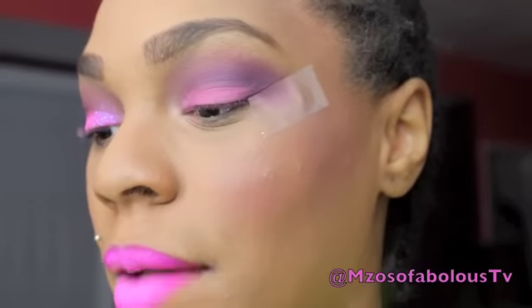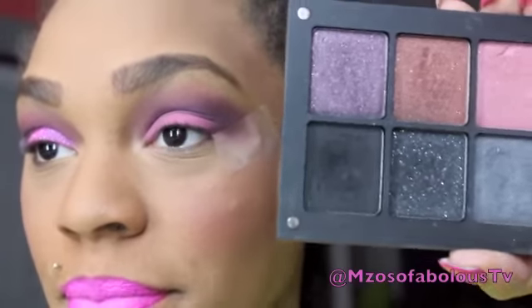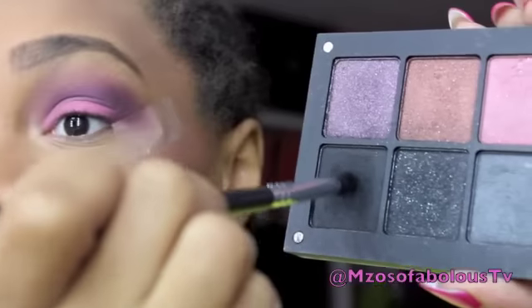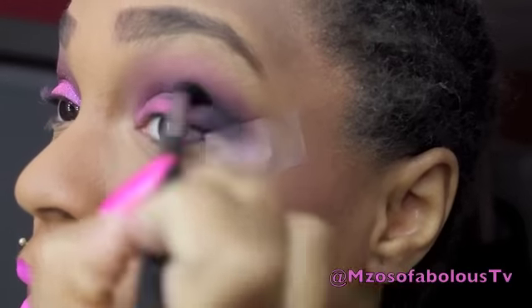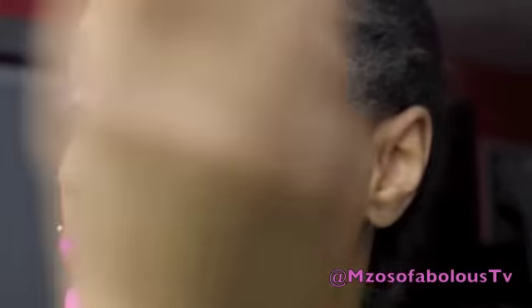Once that is done, I'm going to take my other Ingla palette and go into the black. Ingla has the blackest eyeshadow I have ever used. I'm going to place that color in the outer V just to add some depth to the whole look, then take a blending brush and blend that black out a bit.